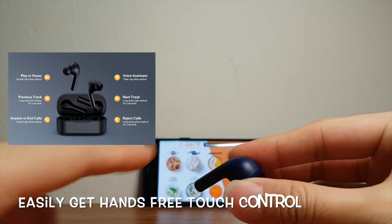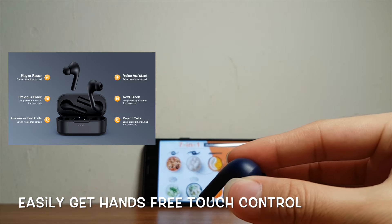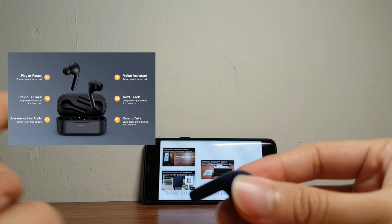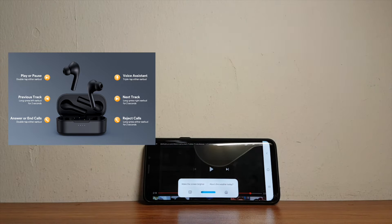The earbuds allow for a truly hands-free experience, where I can use the touch-sensitive pad to control the video I'm playing — like pause and play, next track, reject calls, answer or reject calls, and even launch voice assistant to give it commands. Great feature.